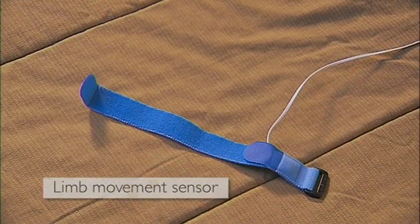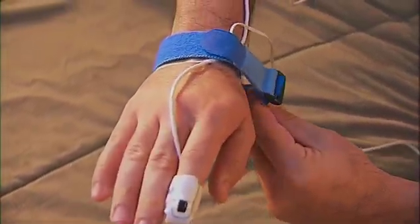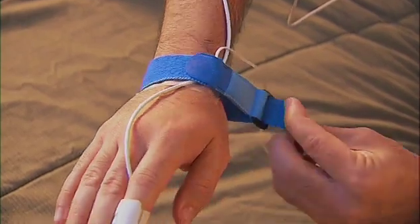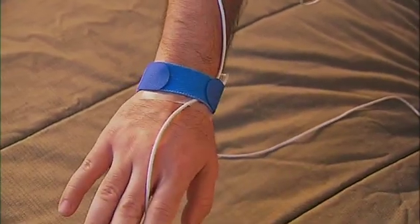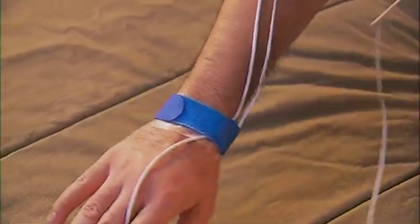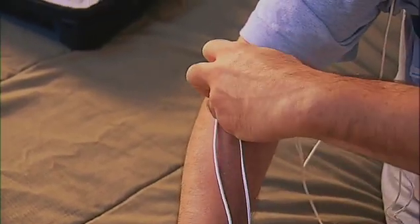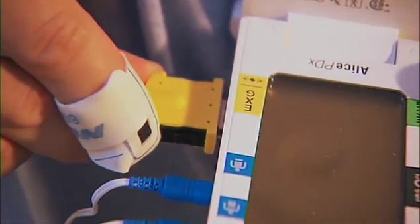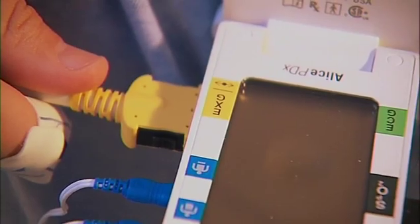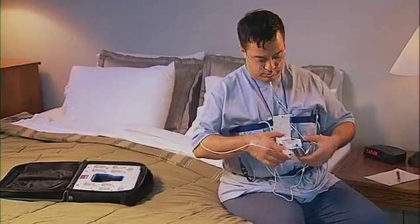The sensor display should stop flashing after about six seconds. If your provider included a limb movement sensor for your study, apply it now by wrapping the cloth fabric around your wrist and inserting the strap through the black plastic clip. Wrap the rest of the strap around your wrist and secure the wire with a piece of tape applied on your forearm.